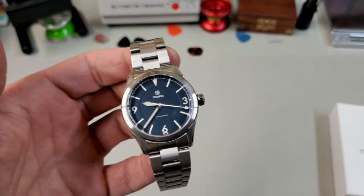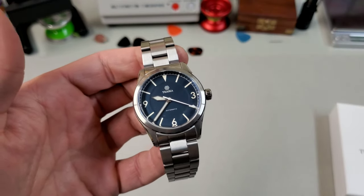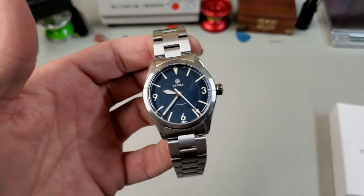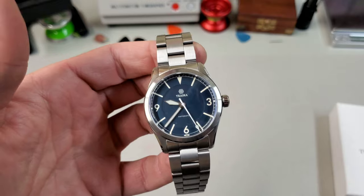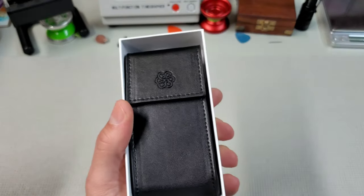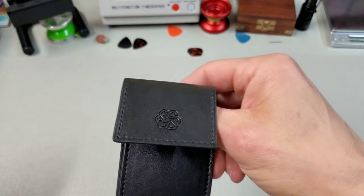So that covers the updates to the existing two models — I think they made some really fantastic choices there. But let's get to the model you've all been waiting to see. So finally, here it is: the new model, the Commuter.